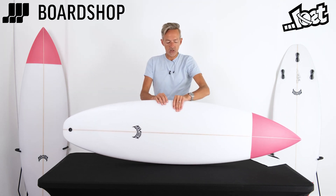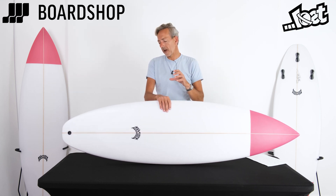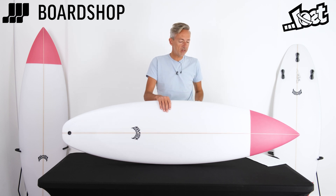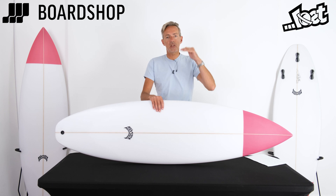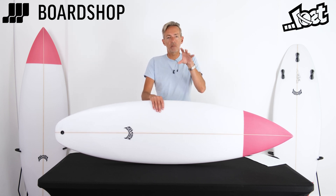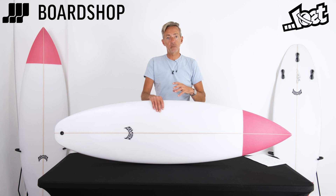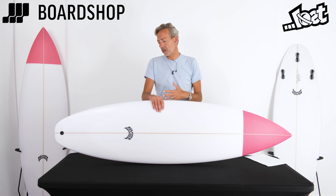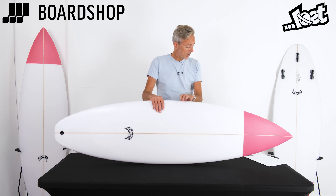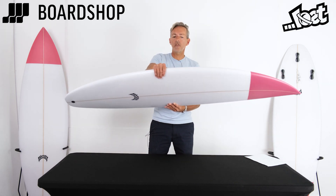Getting those fast, snappy turns you need in powerful little beach breaks is where this board is designed to surf. It's an intermediate to advanced surfer's board, to be used in average to better waves — it'll do anything from waist to overhead. It sits at the top of your quiver, above your hybrid everyday board, and it's the board to break out when conditions are good and you need something super responsive to make the most of staying in the pocket.